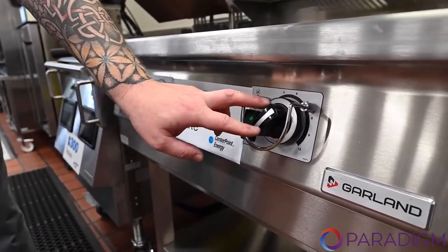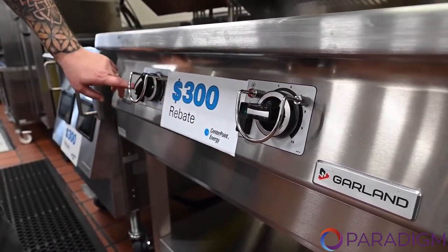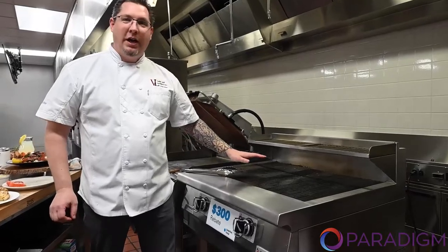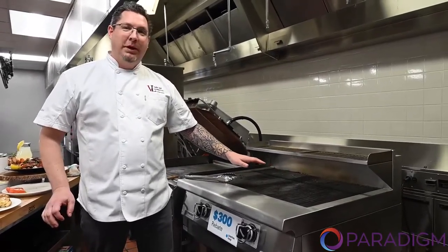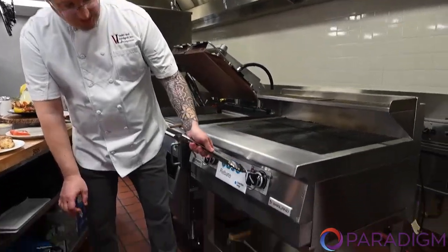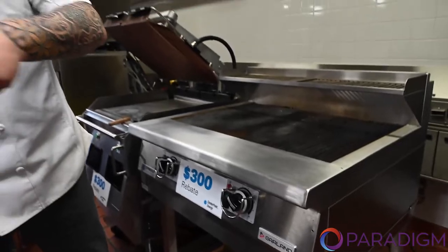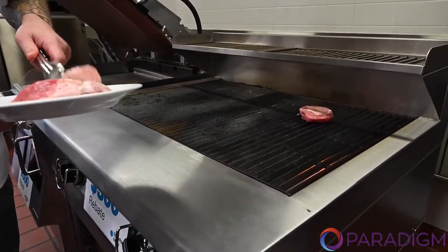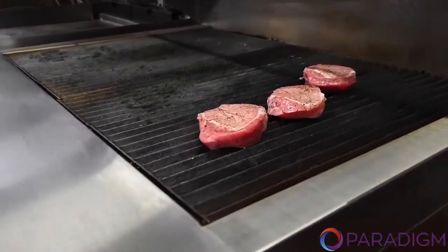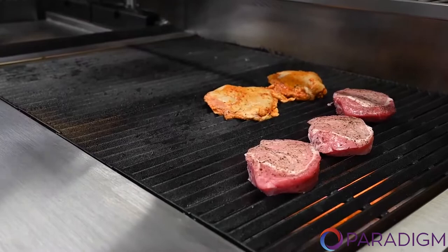I recommend starting at level two until you're comfortable grilling with this unit due to its high-powered characteristics. We've got it nice and hot — we're going to go ahead and put our food on it and show you some of the real benefits of this grill. This grill is only set to level three. I'm putting our proteins on the grill and we'll check for sear marks and quality. You're going to notice that this grill won't flame up as the fat and marinades fall off the chicken or the pork chops.